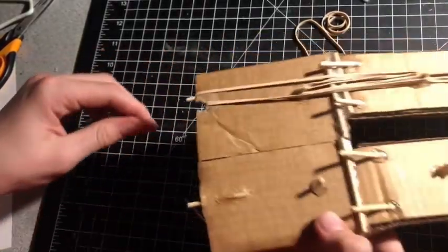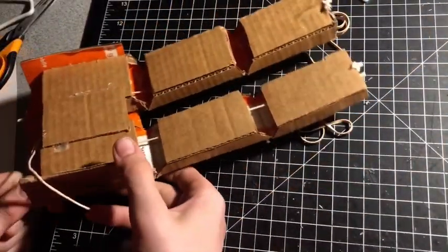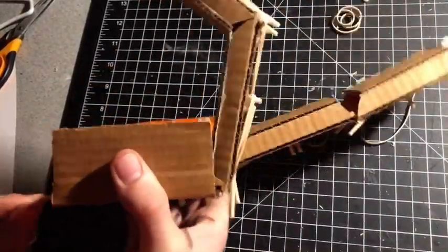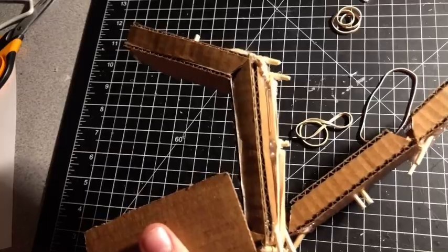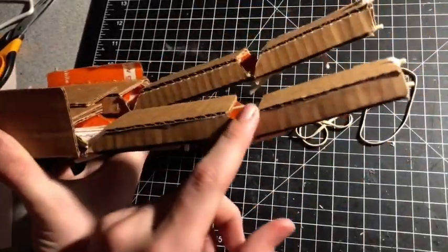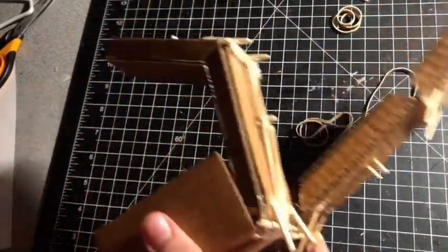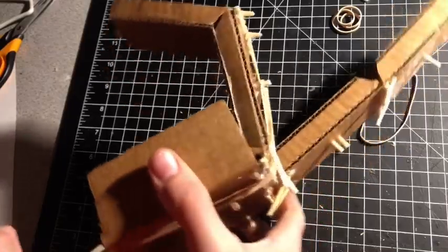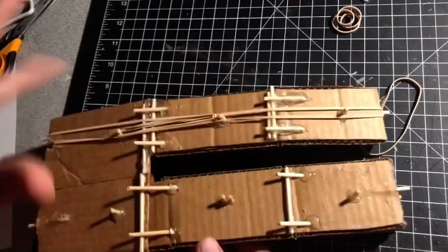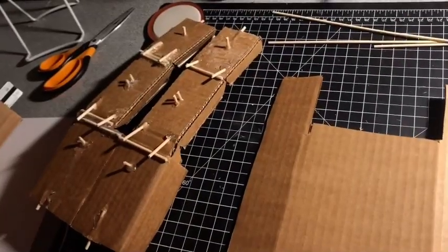When you grab the string that passes through the entire finger and pull it, it will close — you're shrinking the amount of string there is. The only way it can move is where there are those gouges, so when you pull it it shall enclose, and when you let go without doing anything else it should automatically recline — just for that automatic robotic movement.